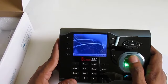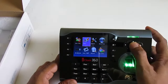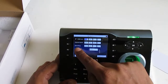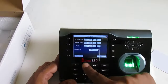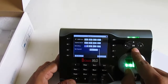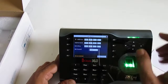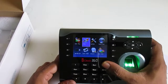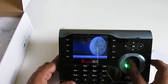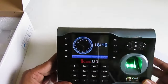Now, how to set the IP address: press the menu button, scan my finger to enter the menu, go to Com, press OK, then Network, press OK. You can see the current IP is 192.168.0.2. I set the device IP to 192.168.0.22, the subnet mask, and the default gateway to 192.168.0.1, then press OK. Fill in the IP address according to your own network requirements.